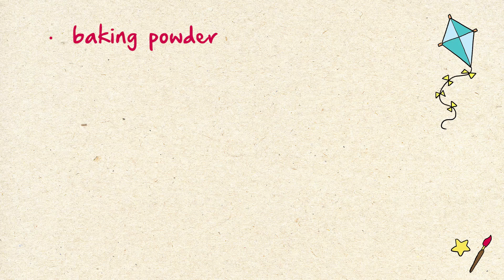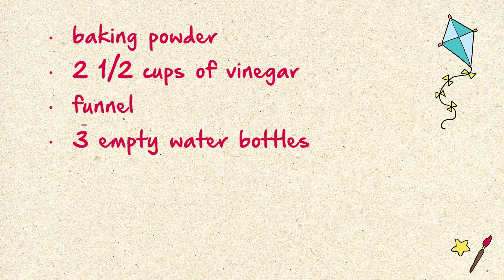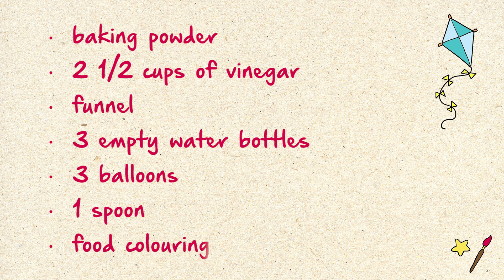Baking powder — you can find this in your kitchen. Two and a half cups of vinegar — you can also find this in your kitchen. One funnel; if you don't have a funnel at home, you can improvise using a sheet of paper. Three empty water bottles. Three balloons. And one spoon.